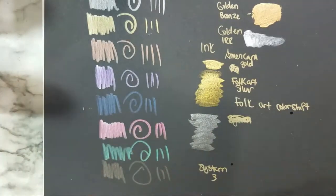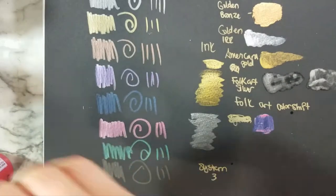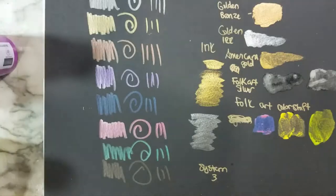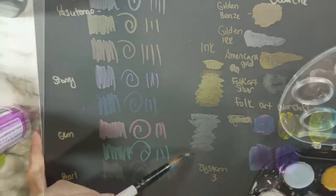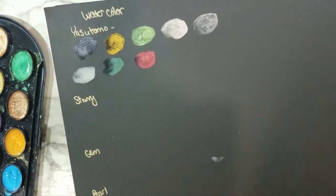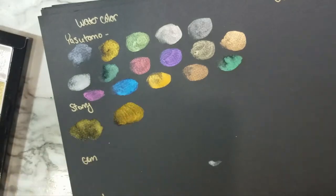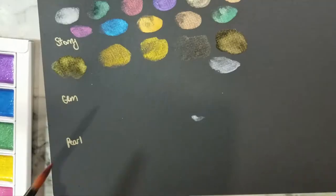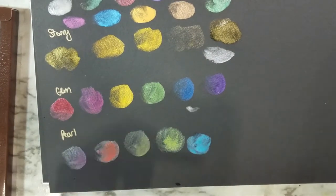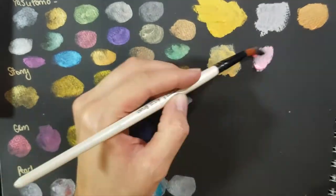These are inks by Winsor & Newton. And then there are some acrylics — I had some Golden acrylics, some iridescent Golden, some high flow, and then also some Plaid color-shifting craft acrylics. Now I am moving on to my watercolors. There are some Yasutomo watercolors and some Kuretake ones — the Gem, the Pearl, and the Starry colors, which are beautiful. I got those in a three pack. And then I have some Arteza metallic gouache.